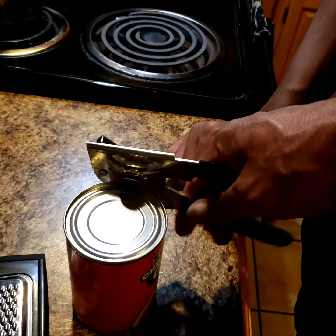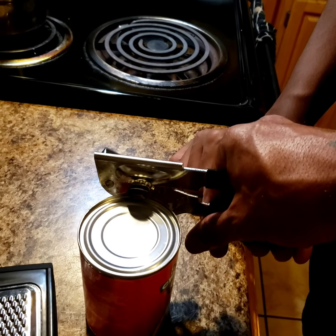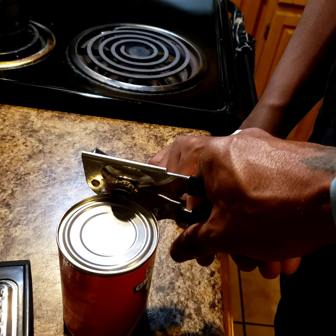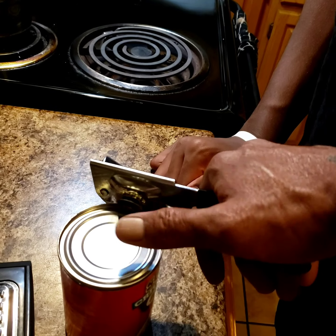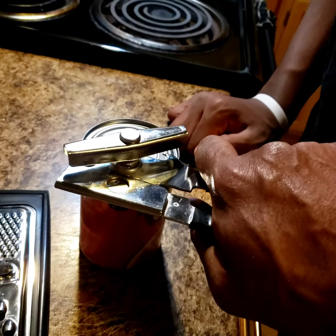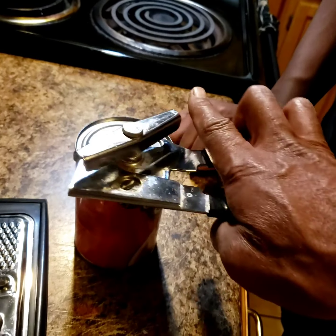Because if you do it like this, what's going to happen is that lid — even though we wipe the lid off — that lid is going to go into your food. Once this thing does a full circle, that lid is going to go into your food. If you do it this way, your lid won't. So, let's do it this way.